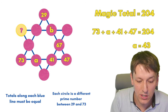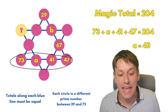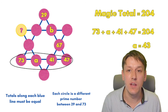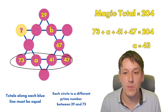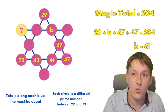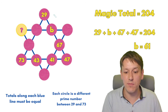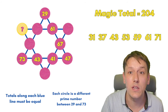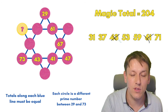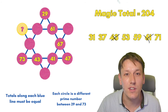Now we've got the magic total, we can look at this line: 73 plus A plus 41 plus 47 must equal 204. Just by subtraction, we get A is 43. In the same way, looking at this line: 29 plus B plus 67 plus 47 is 204, so B is 61. That means we can cross two more prime numbers off our list — 43 and 61 — and we've just got five prime numbers left to fit into five circles.